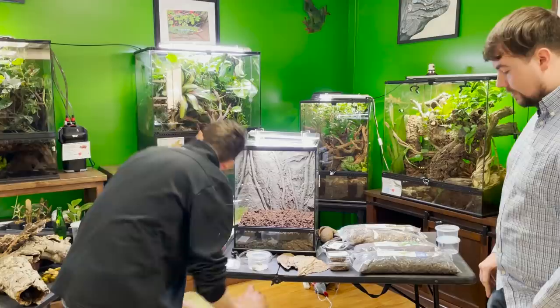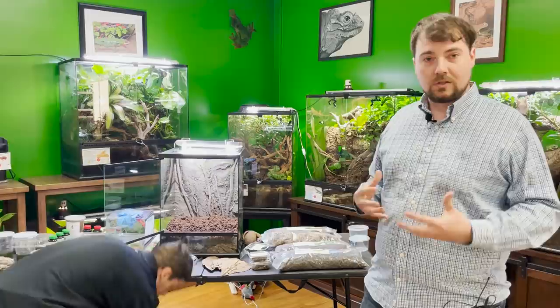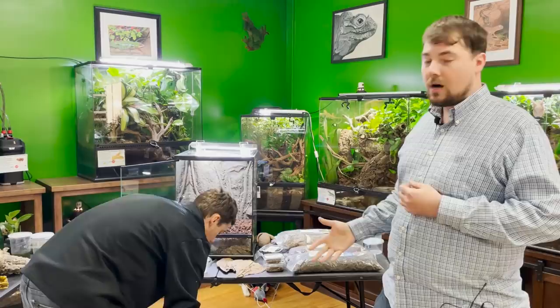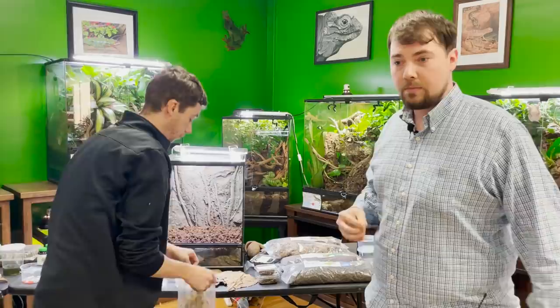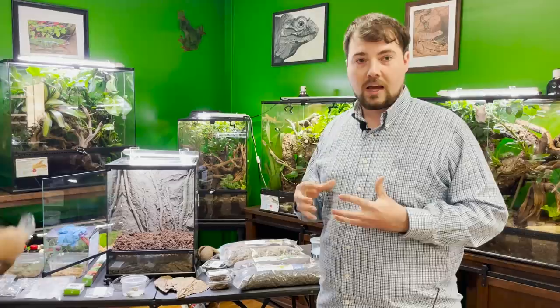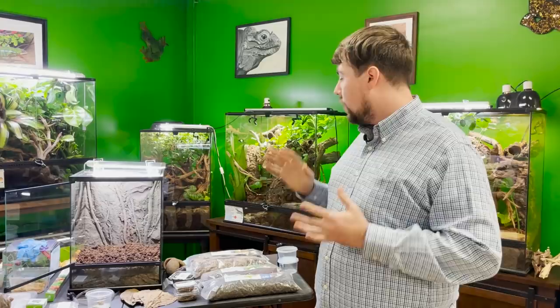Next, we add biodegradables. We have some sphagnum moss here that I'm going to use. Now, when you're keeping dart frogs and establishing your tank with sphagnum moss, there's something really important you want to make sure you don't do. ABG does call for milled sphagnum mixed into the substrate layer itself. While the vivarium is establishing, the sphagnum moss is very hygroscopic, has good acidity around pH 5, helps aerate the substrate when starting out, and provides moisture that plants need.